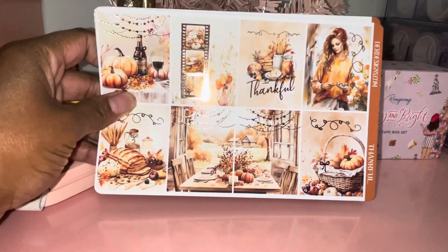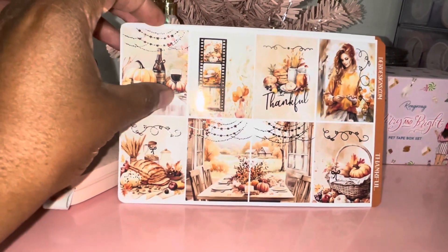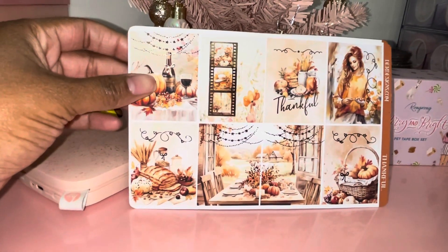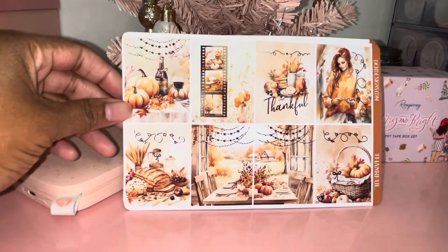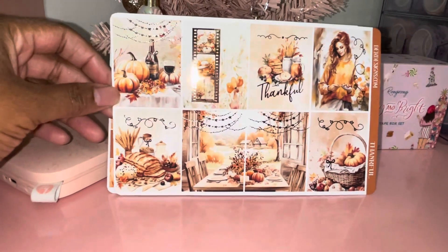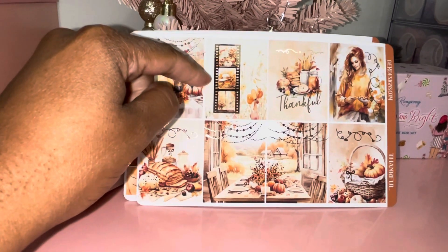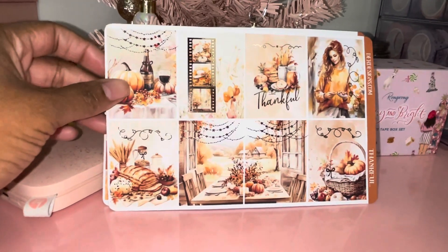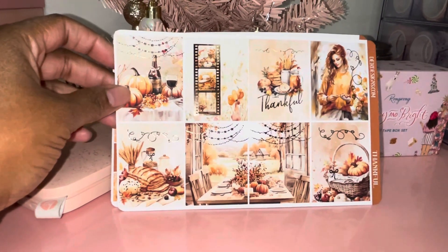The kit for Thanksgiving is called Thankful. It's really pretty — it's brown and has a lot of orange tones in it. I love the gold falling leaves she did on the kit, which is beautiful. I made sure to have the flash on so you can see the effects of it. Pretty gorgeous kit — I do love the table scenery and the little photograph picture element, that's really pretty.